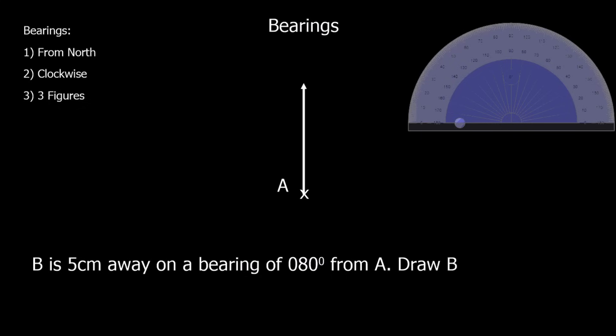There are three things you need to know about bearings. Bearings are always measured from north in a clockwise direction and they're given as three figures. So if it says eighty degrees we write zero-eighty degrees, not just eighty degrees — it's always three figures, so we put a zero in front.